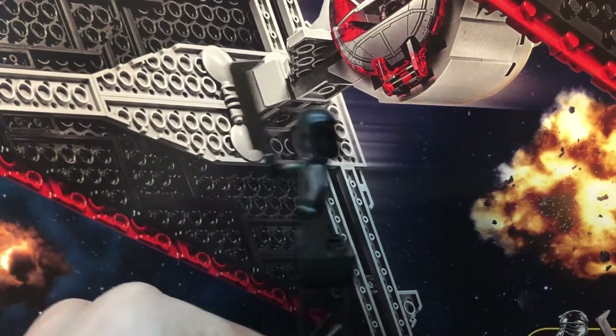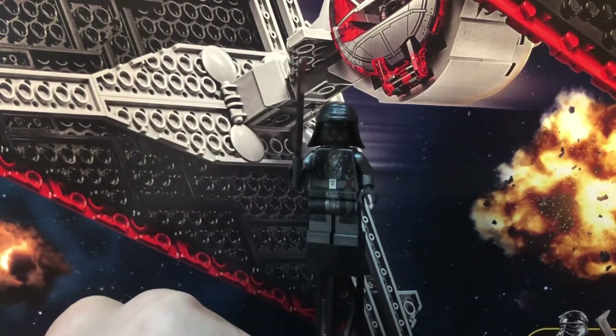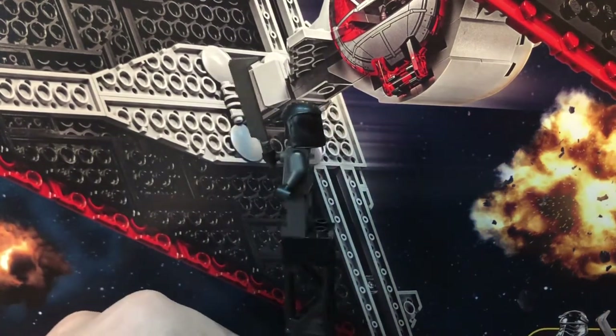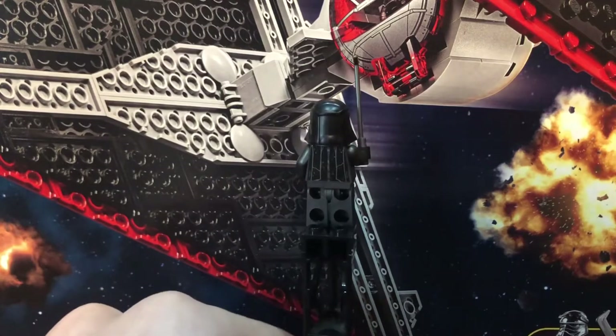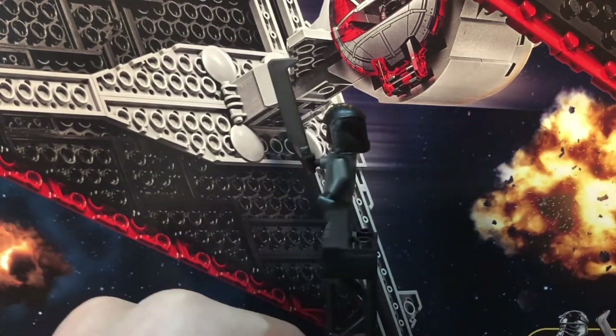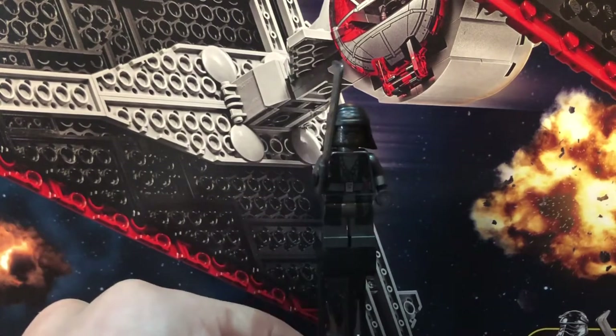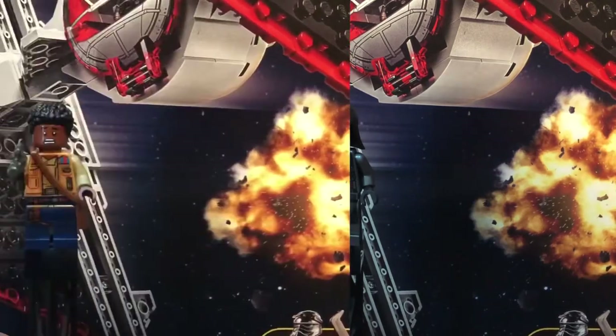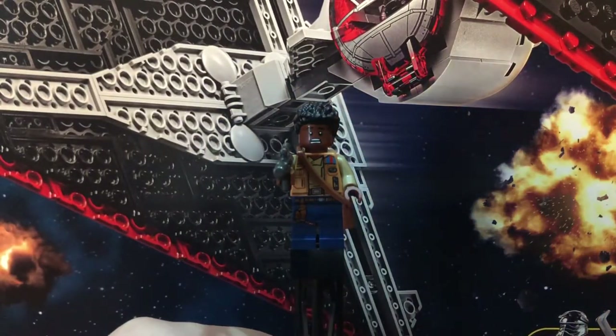He has cool back printing as well, and no alternate face or printing on the back of his face. His face just looks incredible, and there's a really cool hood/cloak piece on his head. Overall an excellent figure, especially as an exclusive in such an expensive set.